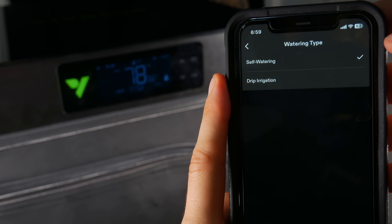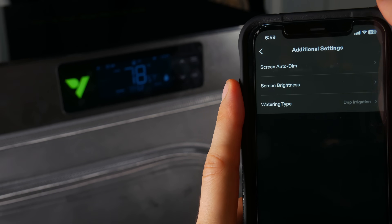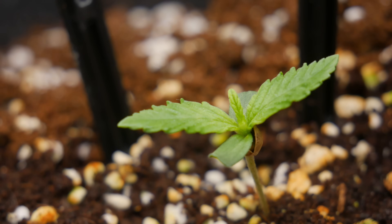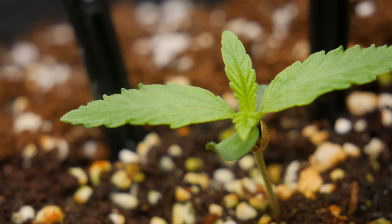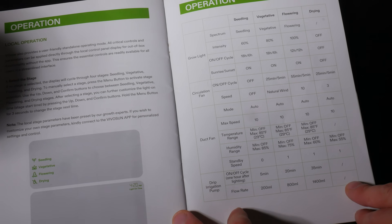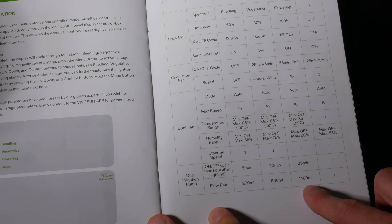The Vivosun app controls every aspect of this grow, so we'll be starting by programming the drip feed emitter to water the plants 200 milliliters over the duration of five minutes per day. We will increase the increment and time limits of the feed when the plant transitions into both veg and flower as per Vivosun's recommendations, but for now it's just 200 milliliters over five minutes.